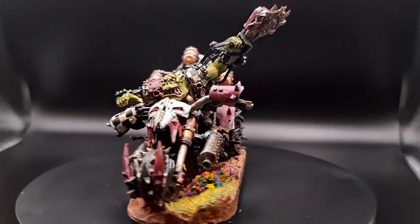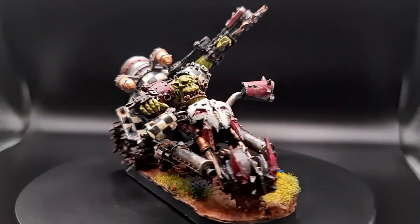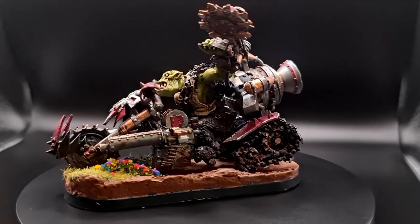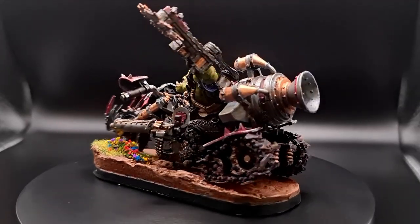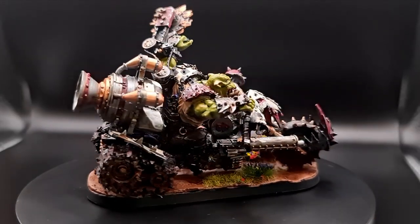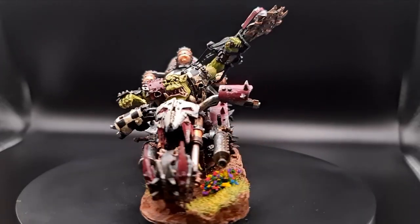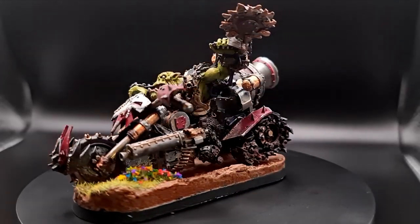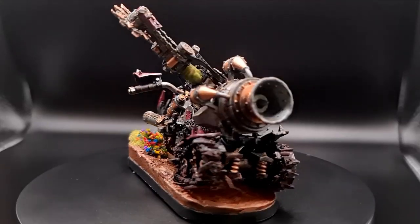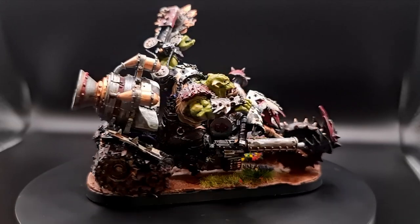Next is the War Boss on War Bike. He is probably the least converted model in the army. He's a Forge World model — he was quite difficult to assemble and didn't really feel like an opportunity to make too many changes, but I was really happy with how he turned out. I painted him pre-assembled and until the final pinning together I wasn't very happy, but very happy with the result.